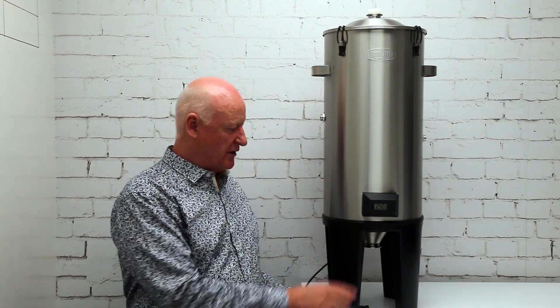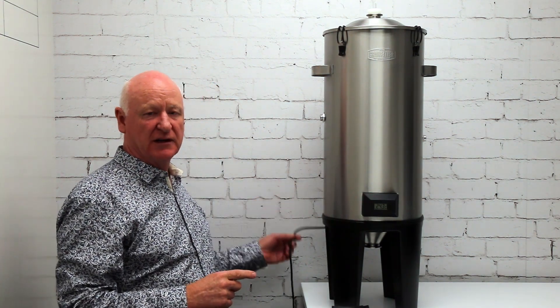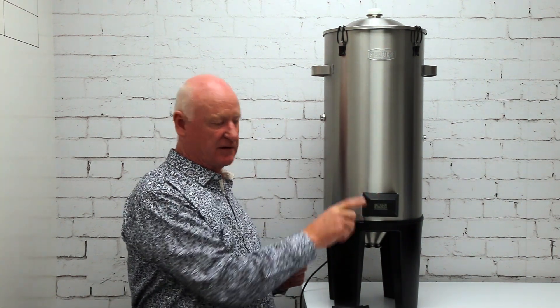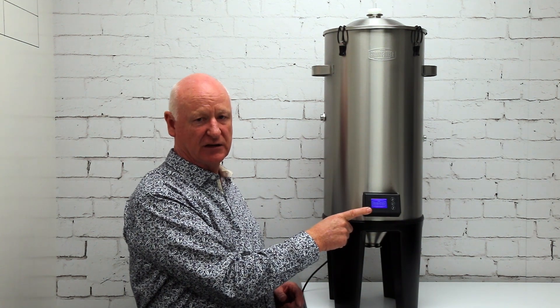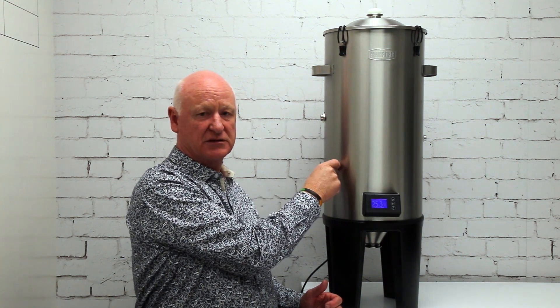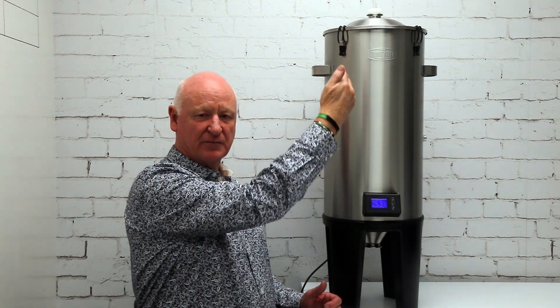The fermenter comes standard with a temperature display, and it plugs into the wall which gives a very gentle heat underneath. There are no hot spots on the element — it gently heats the cone and you control the temperature by turning the switch on and off. We can simply remove the display and turn this into a temperature controller which will control both the heating and the cooling. An integral part of the fermenter is the cooling sleeve, which sits inside between the two walls, with an insulation layer on the outside.